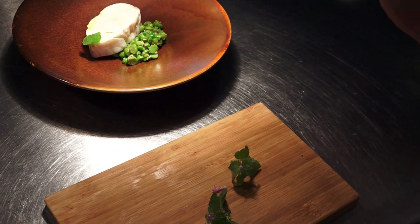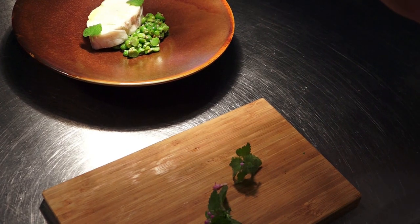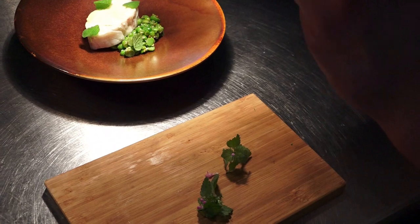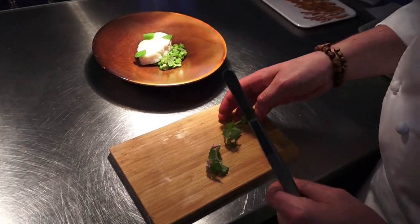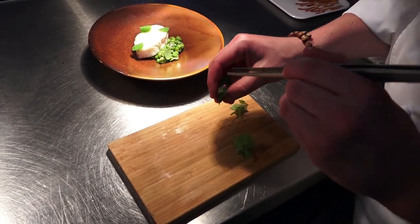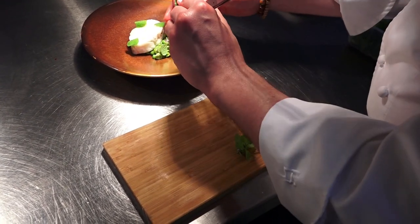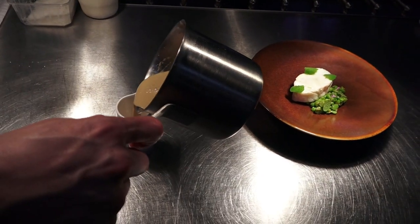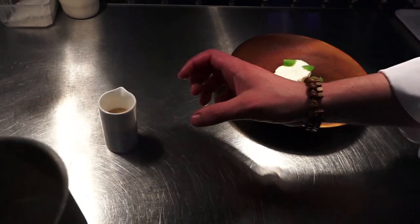On va apporter un peu de verdure — on est vraiment sur des notes boisées, très végétales. On va finir avec un petit fumet de poisson au vin de pissenlit, pour vraiment rester sur le côté naturalité. Ça c'est fumé comme je vous disais au vin de pissenlit.